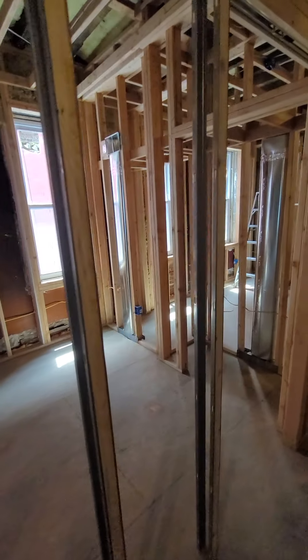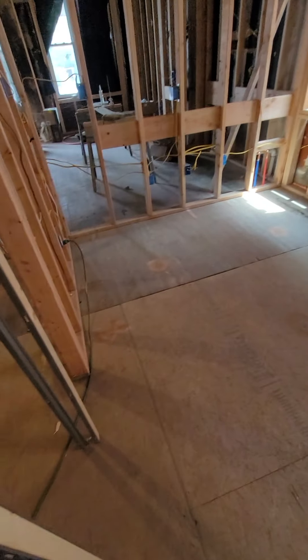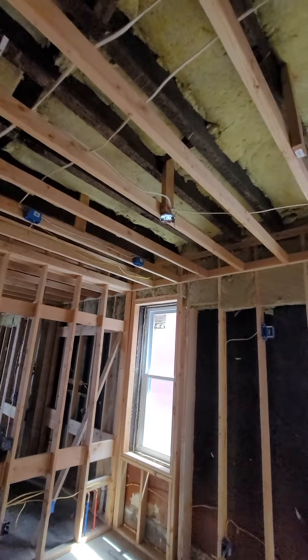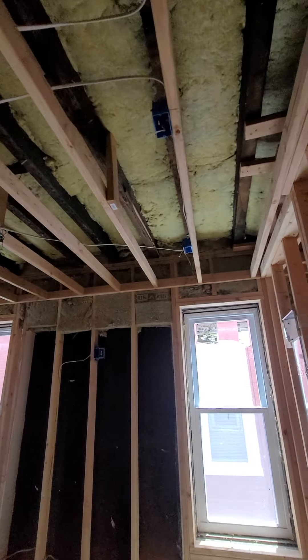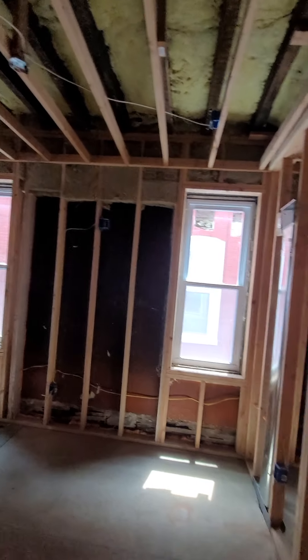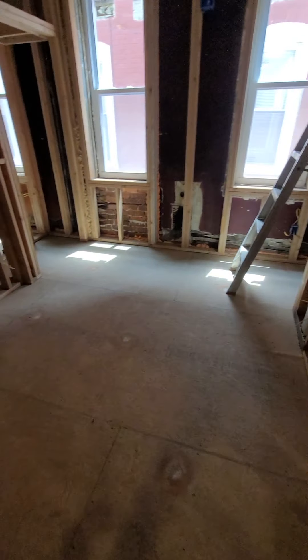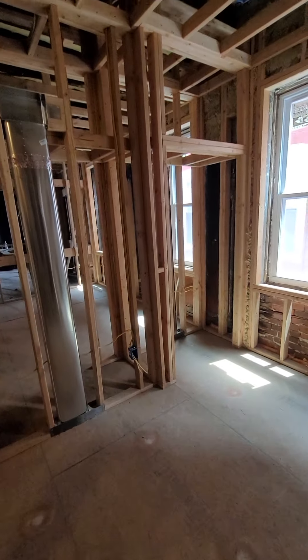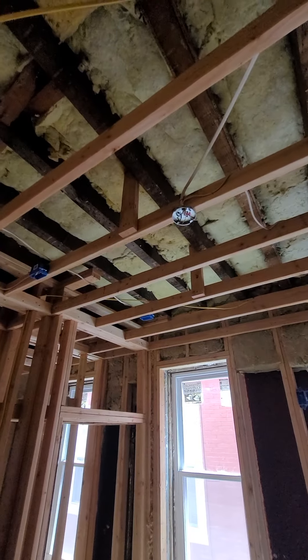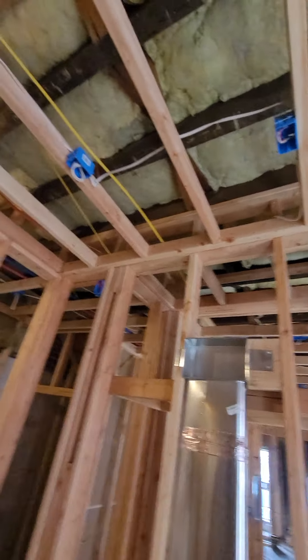This is gonna be a pocket door. Closet. Bedroom number one on the first floor is gonna have a ceiling fan in the middle and four LED lights around the room. New windows, with our TV hookup over there. And a pocket door here also for another bedroom — closet, same thing: ceiling fan, lights around. Hard-wired smoke detectors and fire alarm system.